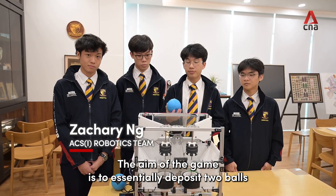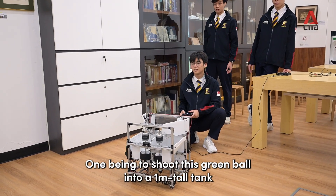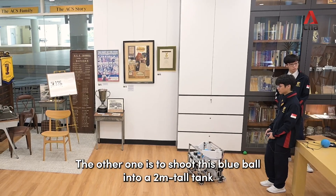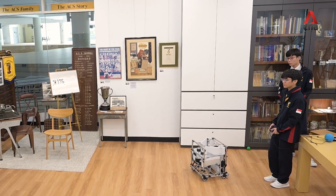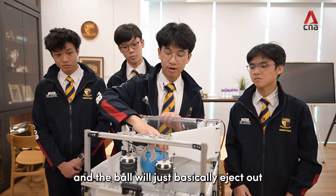The aim of the game is to deposit two balls into two tanks — one is to shoot this green ball into a one-meter tall tank, and the other is to shoot this blue ball into a two-meter tall tank. It spins extremely fast and the ball will basically eject out.